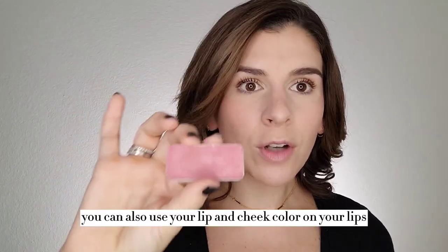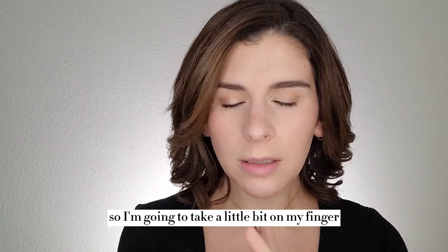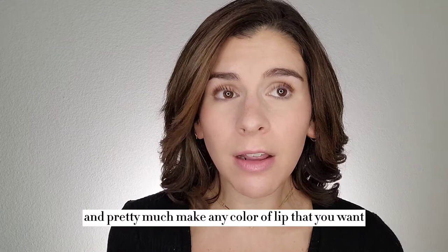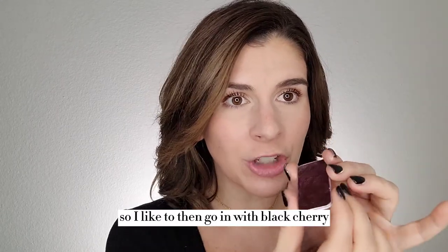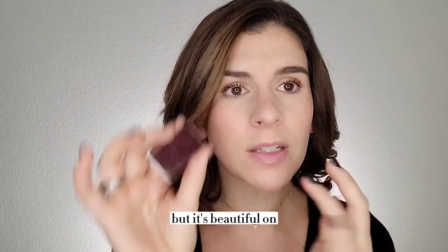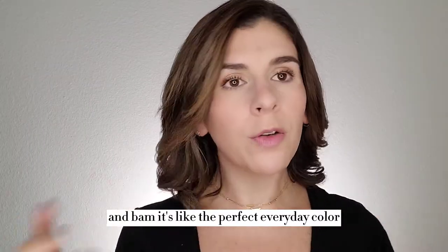Final step — you can also use your lip and cheek color on your lips. So I'm going to take a little bit on my finger and rub it in. The beauty of the lip and cheek colors is that you can layer them and mix them and pretty much make any color of lip that you want. So I like to then go in with black cherry — I know it looks so dark, but it's beautiful on — and I just tap it, and bam, it's like the perfect everyday color.